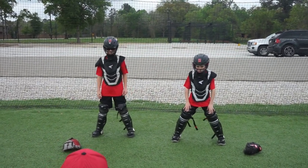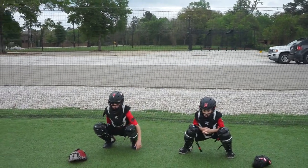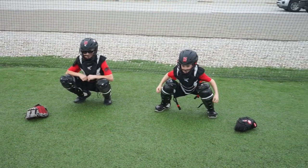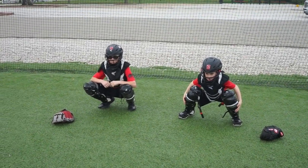Get in the primary position — nice comfortable primary position. Elbows outside the knees. Glove hand out.